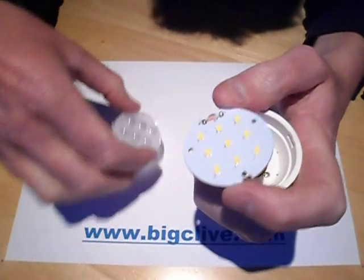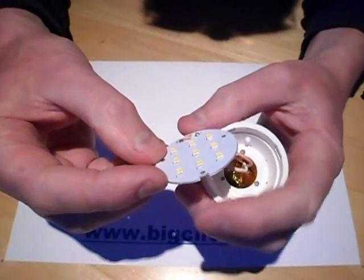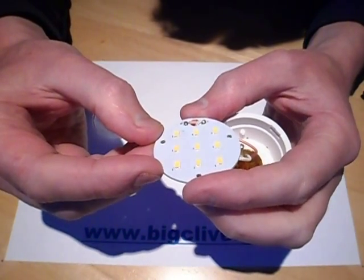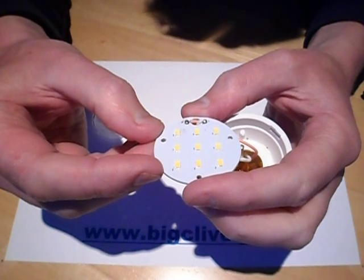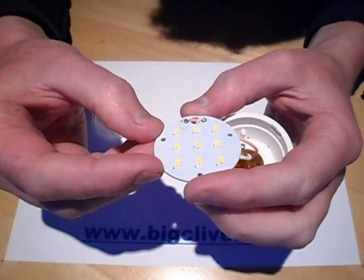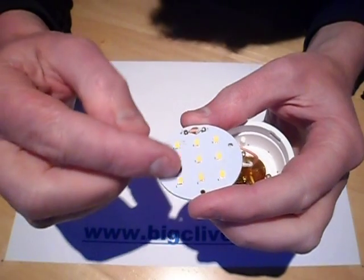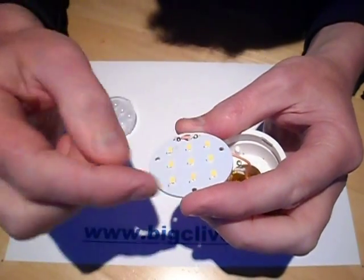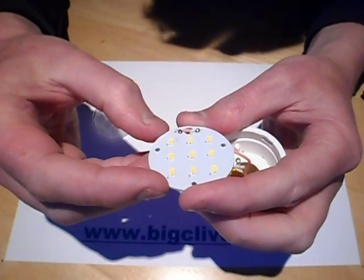The lens, an aluminium core circuit board with the 9 surface mount LEDs on it, wired in series-parallel actually. Each of these — these 3 are in series, these 3 are in series, these 3 are in series — and then they're all wired as a parallel circuit.